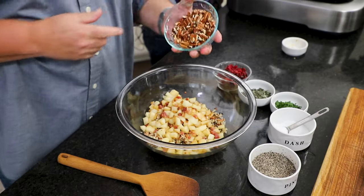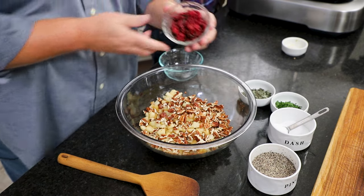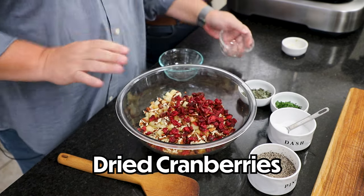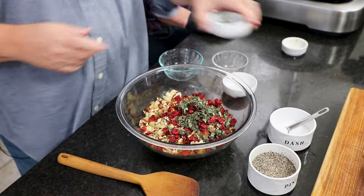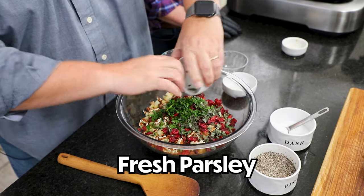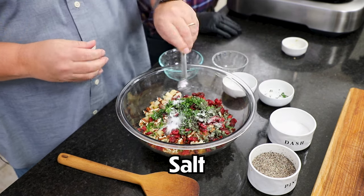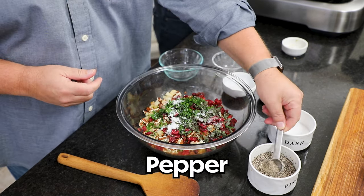I've got a cup of chopped pecans and a half cup of dried cranberries — you can go sweetened or unsweetened either way. Then I've got two tablespoons of sage, which is classic Thanksgiving. A tablespoon of fresh parsley, a teaspoon of salt, and a half teaspoon of pepper.